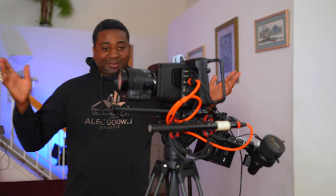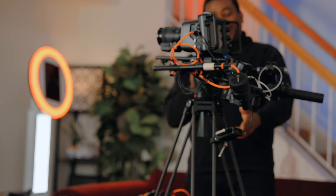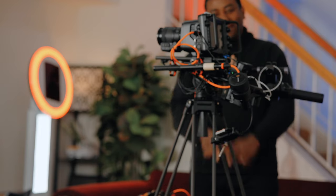Welcome to another video on the channel. Today, straight to the point, we are rigging the Studio 6K Pro.